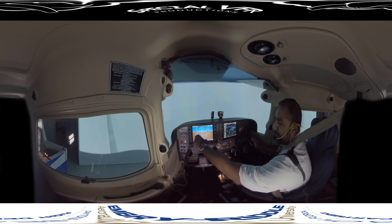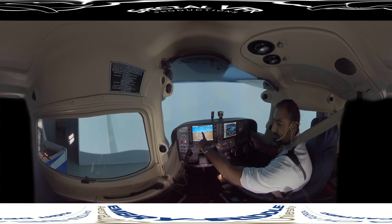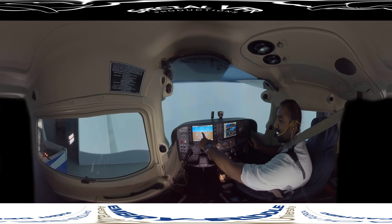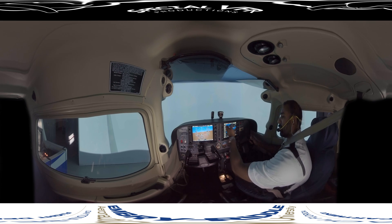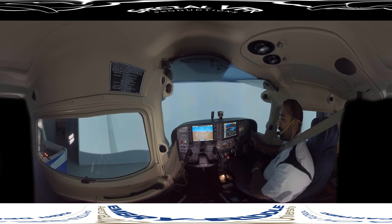We start at the attitude indicator, go to the airspeed to make sure we're getting the airspeed we want, then back to the attitude indicator, then to the altimeter to make sure we're in level flight, then back to the attitude indicator, then down to the heading indicator, then back to the attitude indicator, then over to the MFD to check engine parameters are within limits and check the moving map for situational awareness, then back to the attitude indicator. That's the most efficient scan for the G1000.